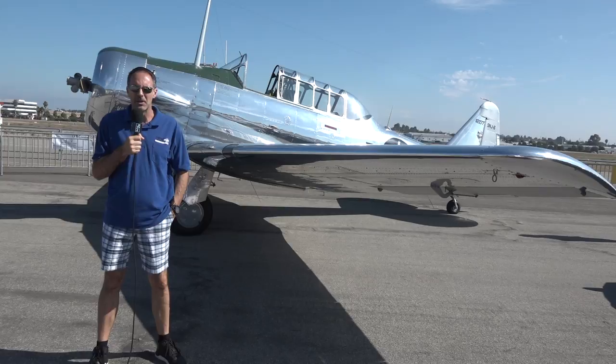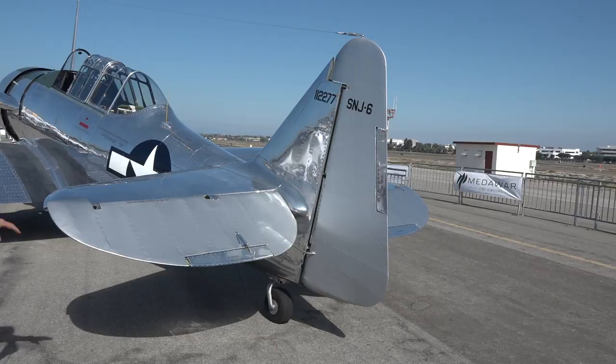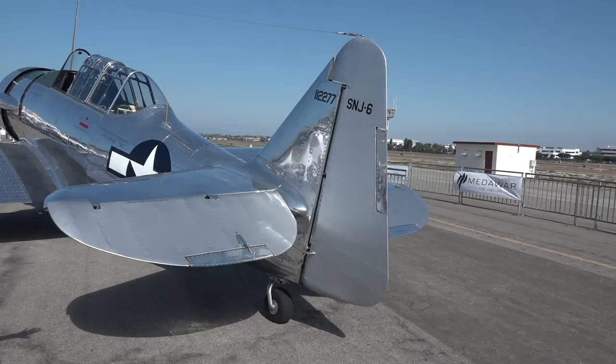What you're looking at here at the back of the T-6 is the fabric-covered control surfaces, which was pretty common during World War II. You've got aluminum for the structure, and then the control surfaces are an aluminum frame with a fabric covering.